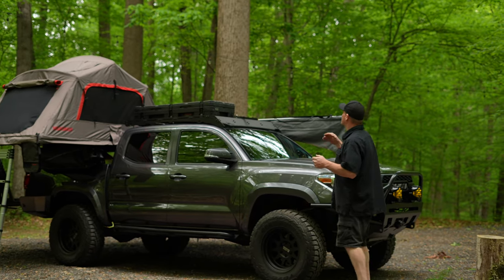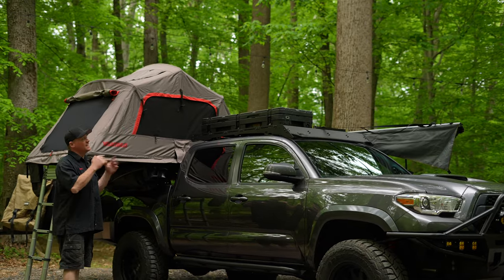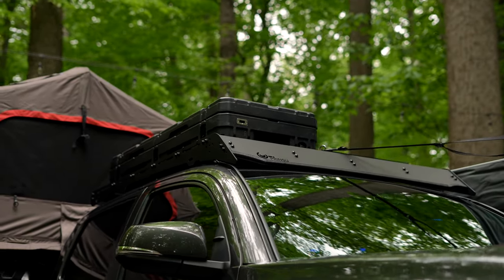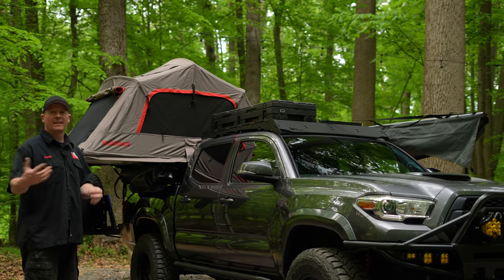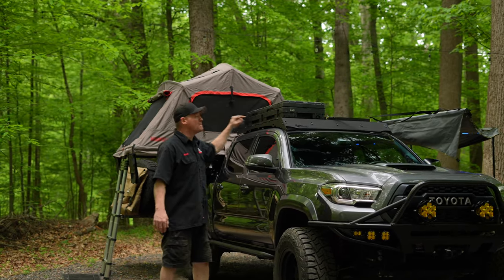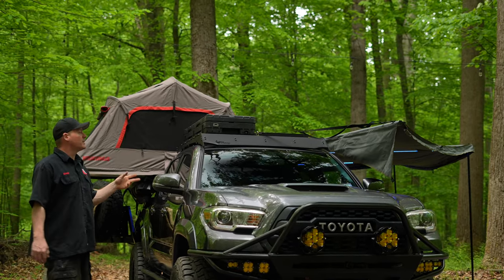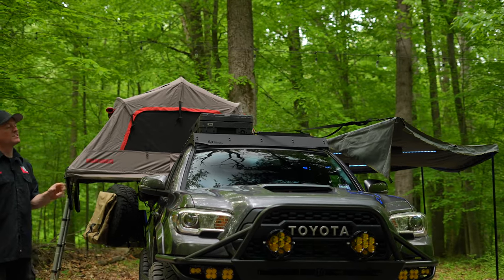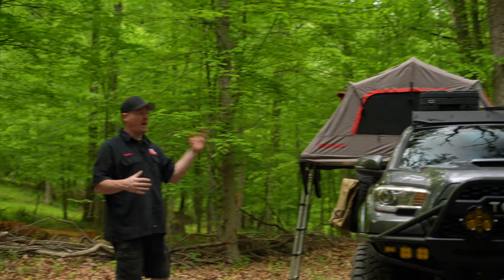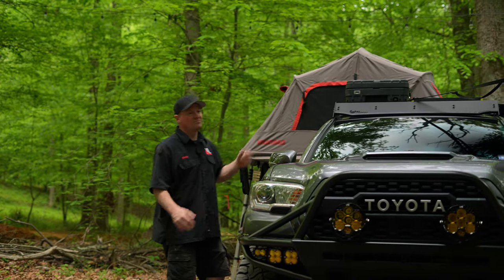Next up we've got the rooftop. I went with a Prinsu rack — pretty standard for a lot of Toyota guys and they seem to love it. It's a very streamlined rack doing exactly what I wanted. I installed a Rome 83L box up on top to keep all my camping essentials — cables, straps, tent stakes, and things like that. Over here on the driver's side I installed a Goal Zero Boulder 50 solar panel, which keeps my batteries charged. I think I'm going to add another Boulder 50 because I really like having power available. I might do a light bar up there as well.